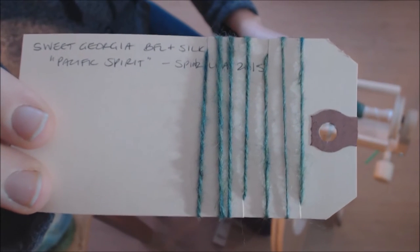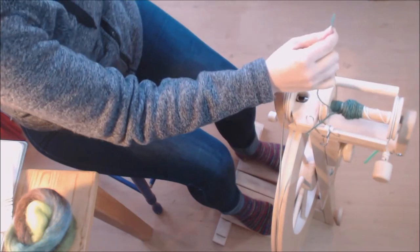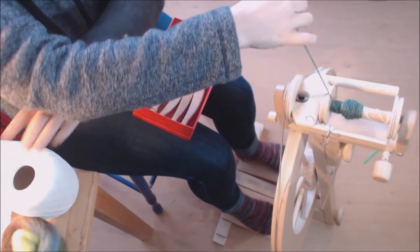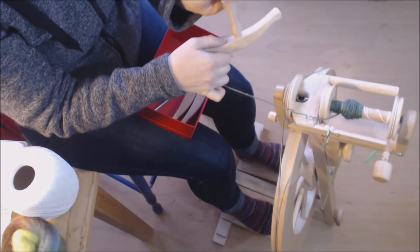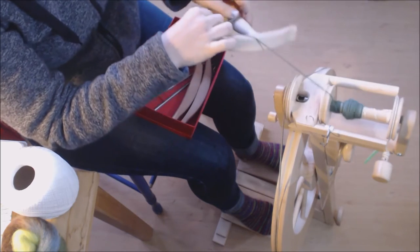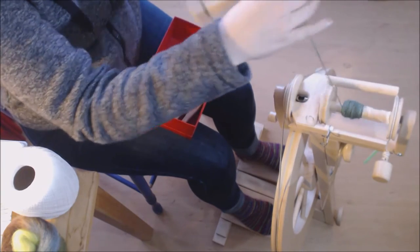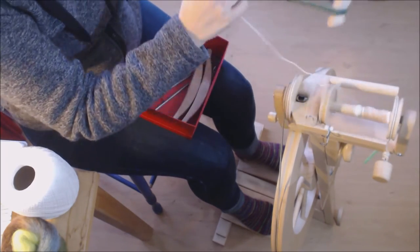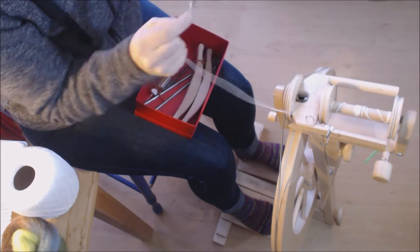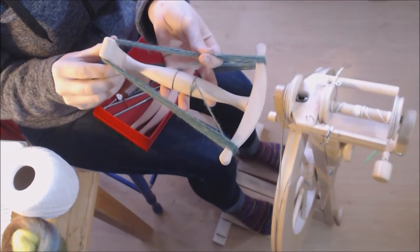I cut more holes in my card — my card gets quite full. That is my sample of my unwashed plied yarn. I have my singles on the left and my plied sample on the right. Then I go to my box of tricks and pull out my sampling nitty noddy. It's a wonderful tool — worth every penny. They sometimes come up on the spinners' marketplace secondhand, and you can also make one out of PVC pipe. Most sampling nitty noddies are about a yard around.